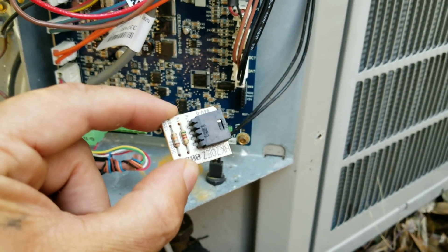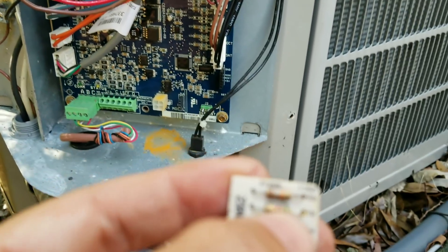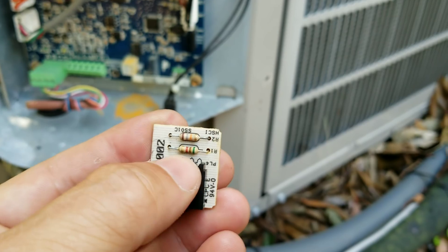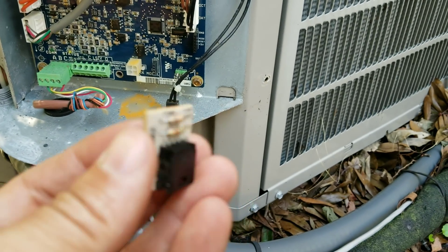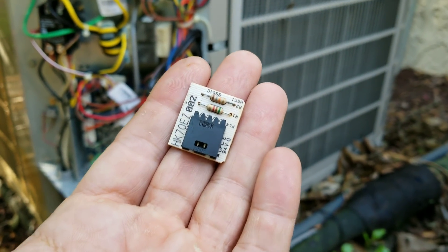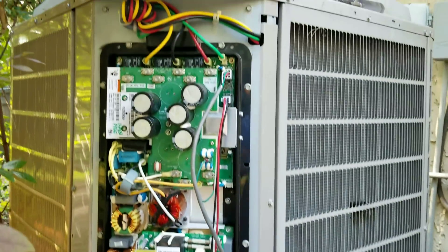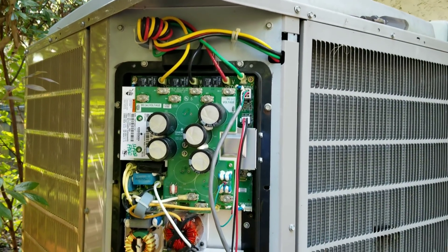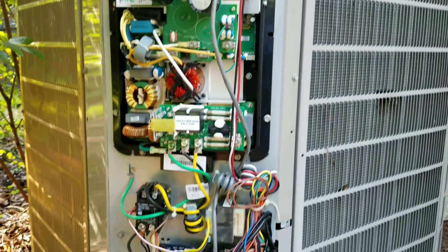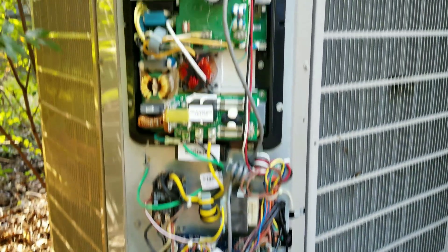The only thing you have to remember with the AOC board is you have this model plug down here. You just want to make sure you take this model plug off and install it on the new AOC board. It's just got two little resistors on there, and that just determines or lets the unit know what size and capacity the system is. I'm going to shut this camera down, swap these two parts out real quick - literally if you take your time it takes about 10 minutes. Super simple, and I'll show you once we get ready to fire back up.